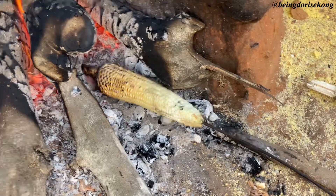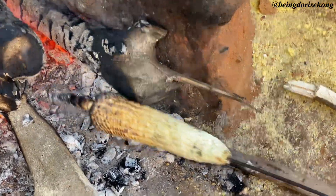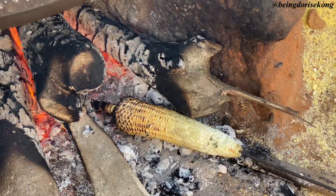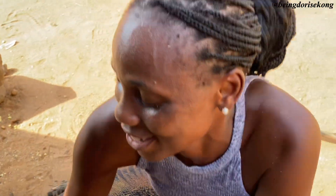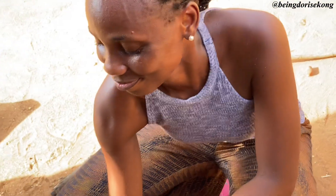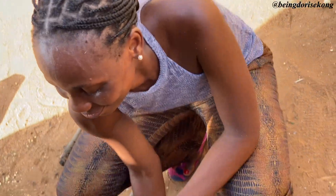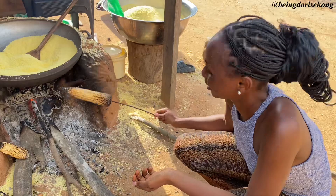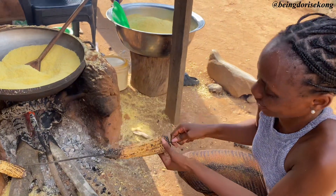This is me also roasting my corn to go with the pear. You can either cook your corn or roast it. I prefer roasted corn to boiled corn — I love roasted corn. So I'm roasting my corn instead of cooking it to go with my pear. My corn is almost ready.